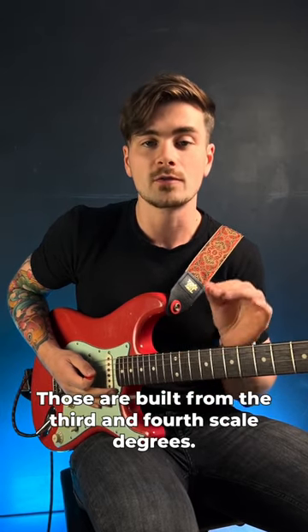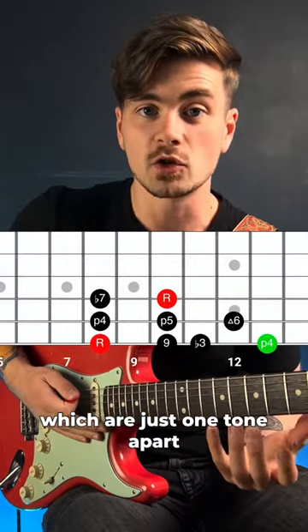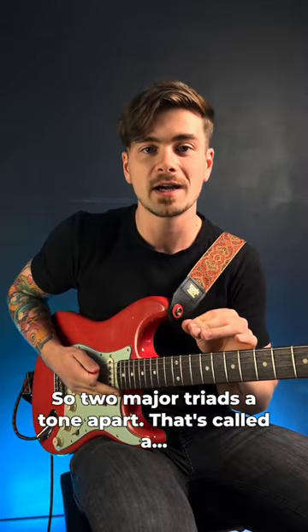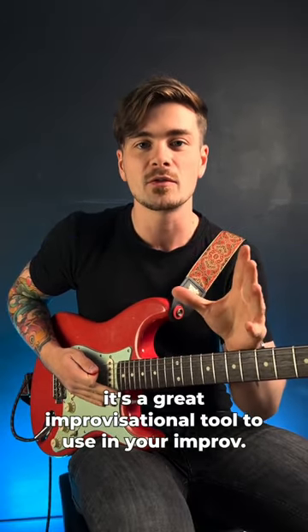If we just focus on the E♭ major and F major, those are built from the third and fourth scale degrees, which are just a tone apart. So two major triads a tone apart — that's called a major triad pair, and it's a great improvisational tool.